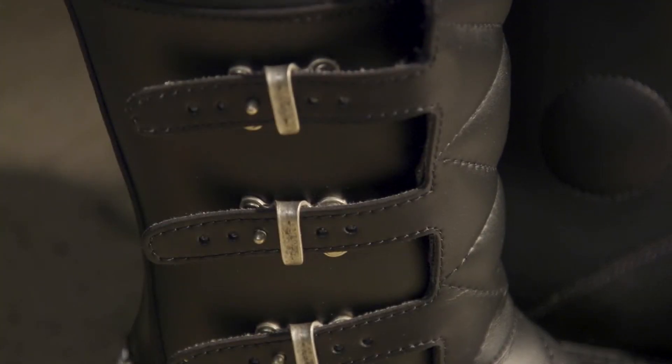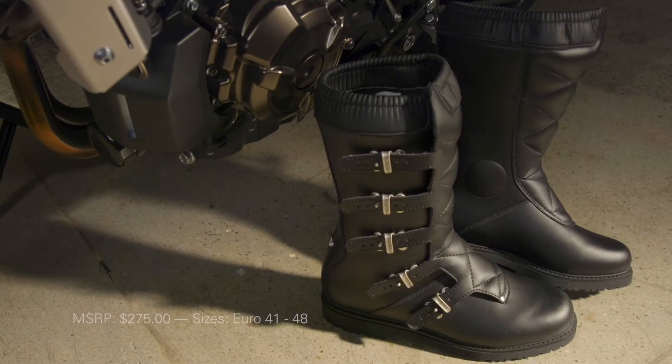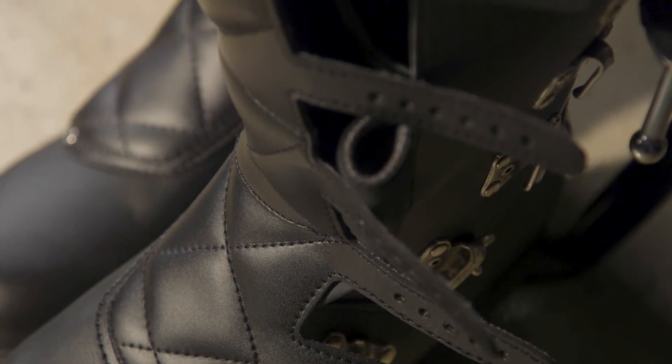The Scramble Boots pay homage to Seedy's place in history as an originator of purpose-built motocross boots, with five adjustable buckles running down either side of each boot. These are fully functional vintage style buckles, not some cheap decoration.